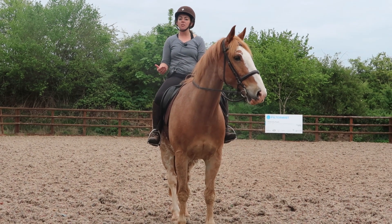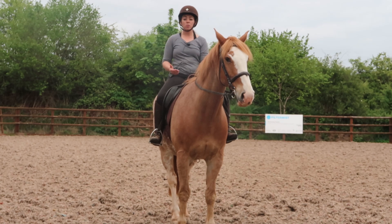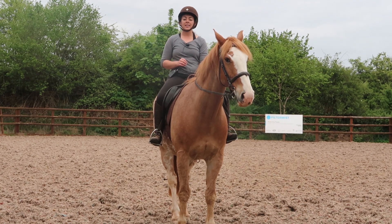If horses canter on the incorrect leg, sometimes they can get a little unbalanced. So I'm going to tell you how to get your horse to canter on the correct lead.